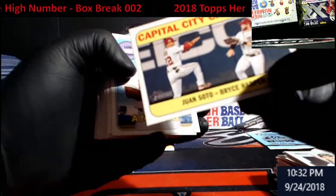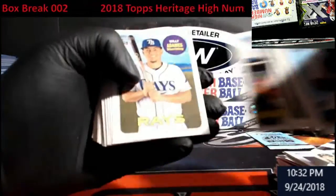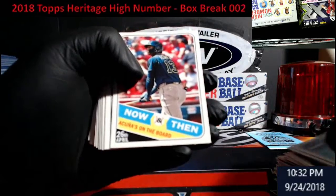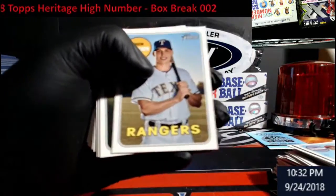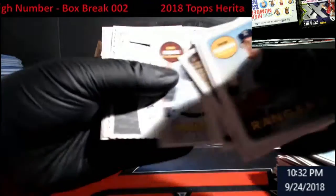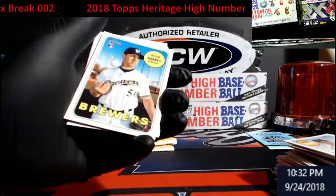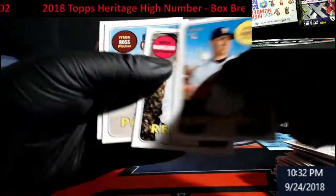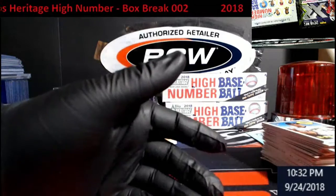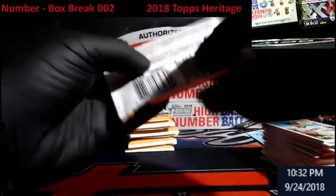Hey, Austin Meadows! Juan Soto and Bryce Harper — Capital Crushers — I like that. Ohtani! That's what I'm talking about. Not a great first third of the box though. Hopefully it heats up, guys. Hopefully it heats up.